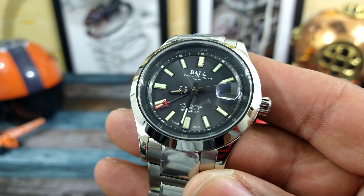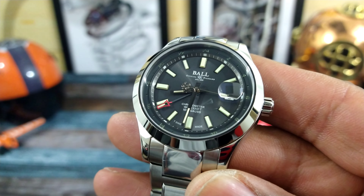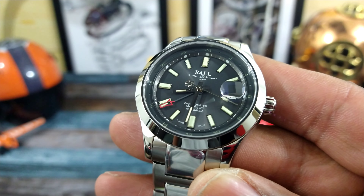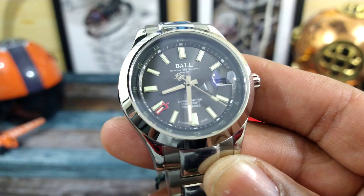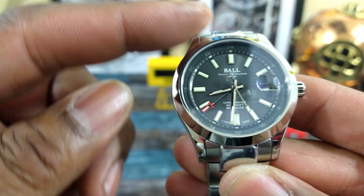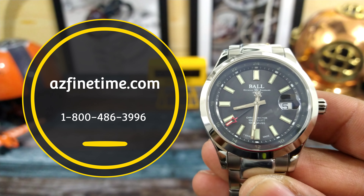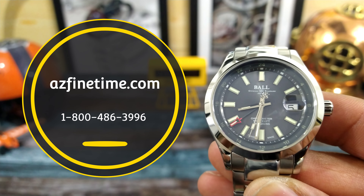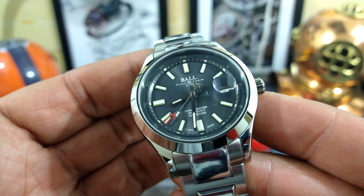Welcome to another episode of Watch Once Over. My name is Big E. Today we're looking at this beautiful Ball Engineer 3 Endurance. This is a 1917 GMT in 41 millimeter and this watch goes for $3,199. This is available right now at azfinetime.com and it's in stock now.